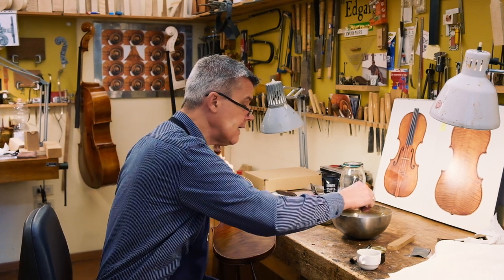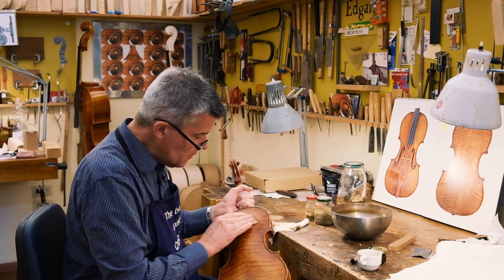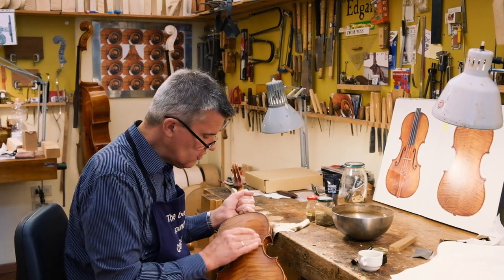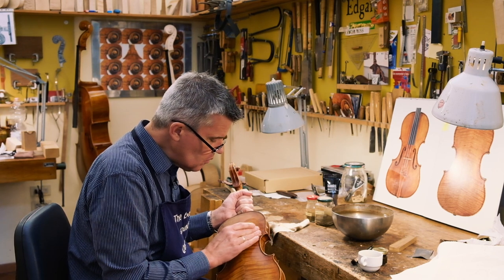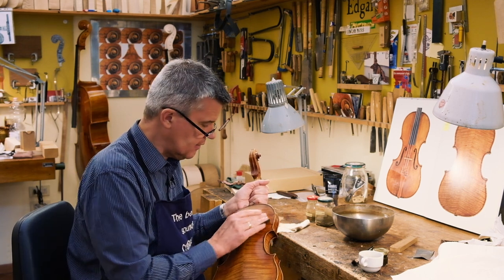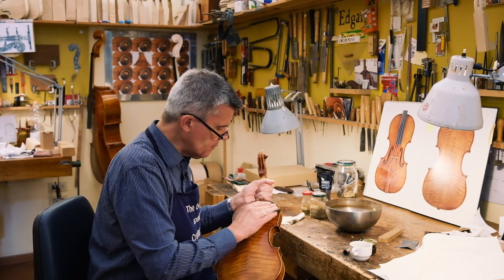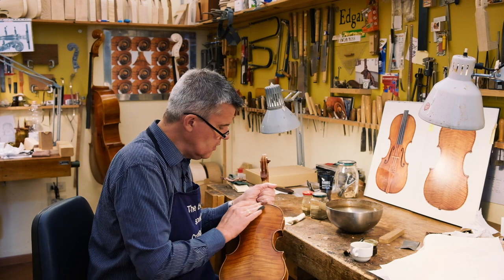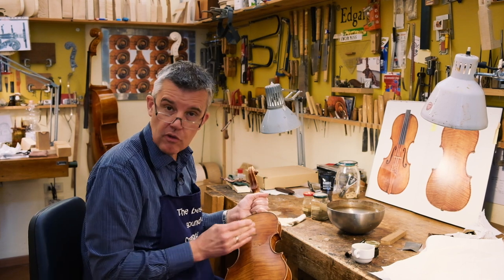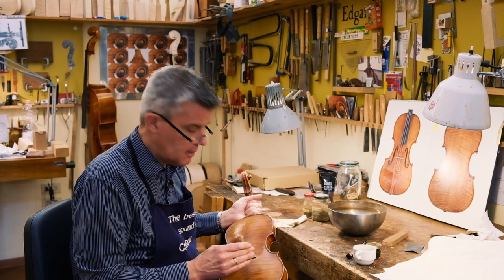My idea for making this video is that people ask me about antique instruments — do they sound different? I don't like heavy antiquing where the instrument is already consumed. In this video I'd like to tell you a little bit about the difference between new style and antiqued, and the several levels of antiquing and how much you're damaging an instrument.